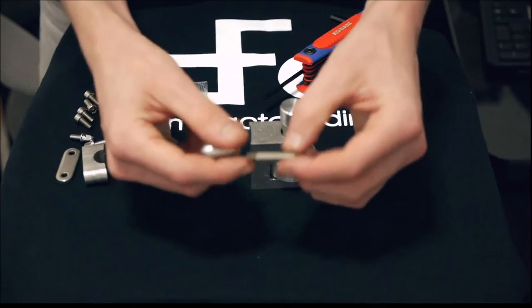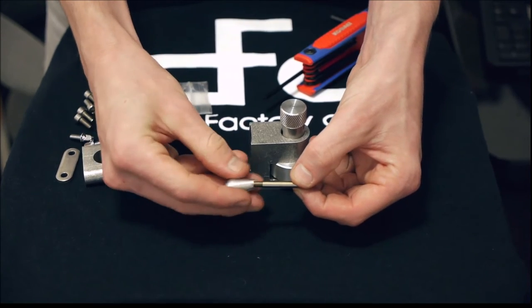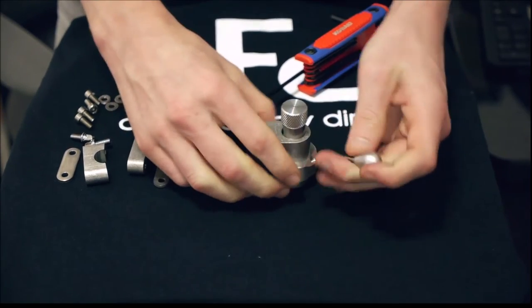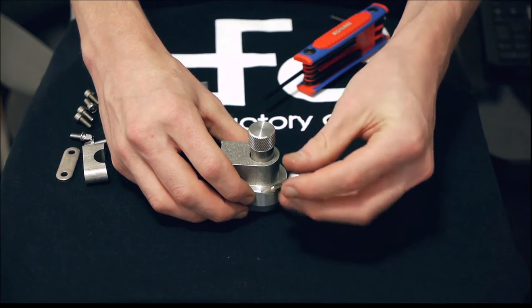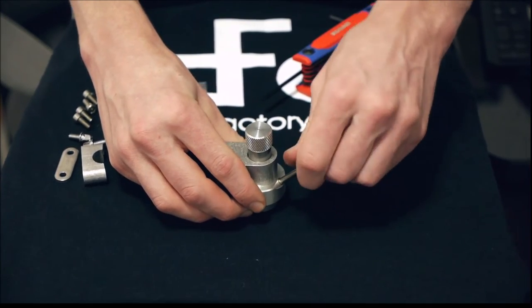Now we're assembling the handle. You're going to take the thin metal bar with equal threading on each side, screw the teardrop handle onto that, and then screw the entire assembly into the donut. If you're happy with everything, you can use Loctite to get that in there for good.